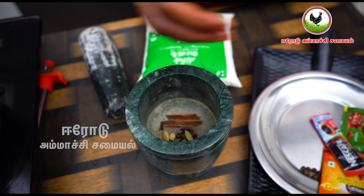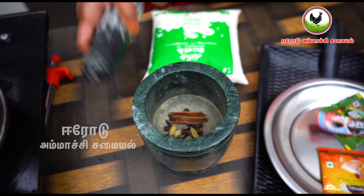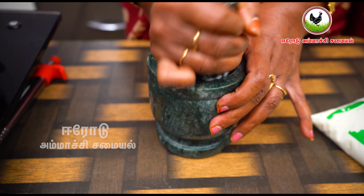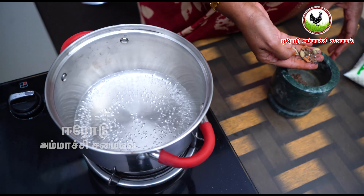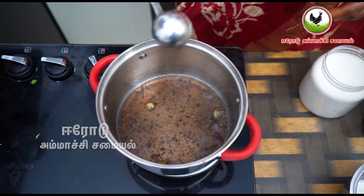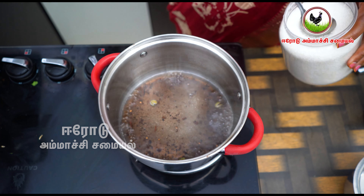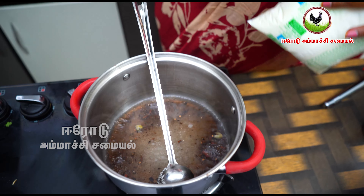Put it in the water. After adding the cake, we will put the cake on the ground. Add 2 tablespoons of sugar and 6 to 5 tablespoons of salt.